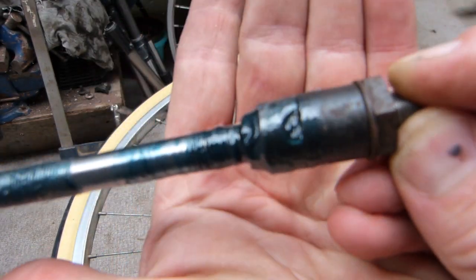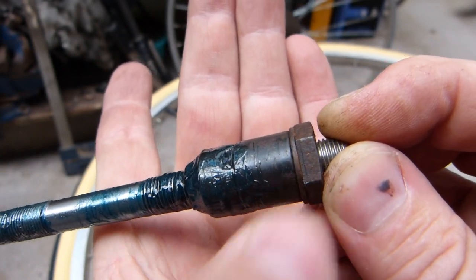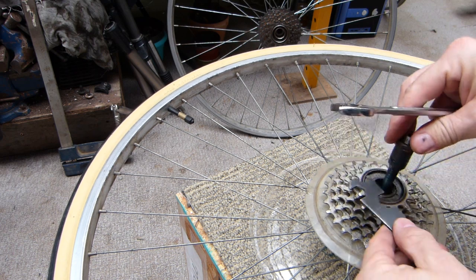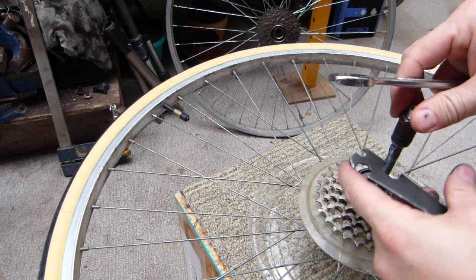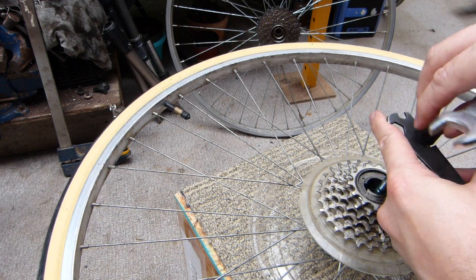I'm going to put the 15mm wrench on the cone here. You can see a flat spot on the cone there. I'm going to show you the clean components as well and rotate it against this 17mm lock nut. I need the 15mm — the skinnier 15 is going to fit better there — and the 17mm. The 17mm needs to counter-rotate like so. I'm going to show you the clean components in just a sec.